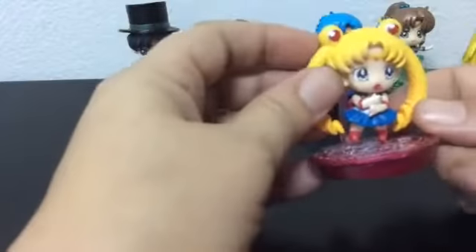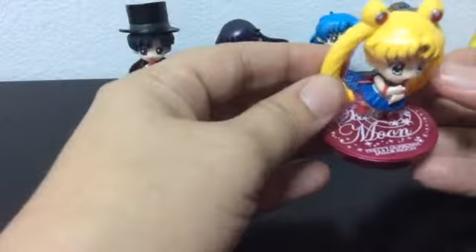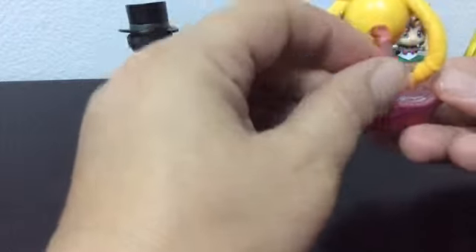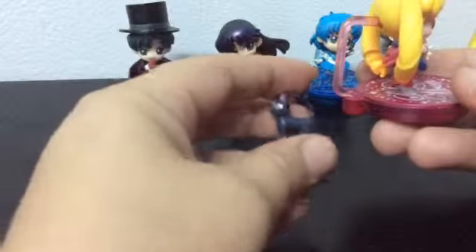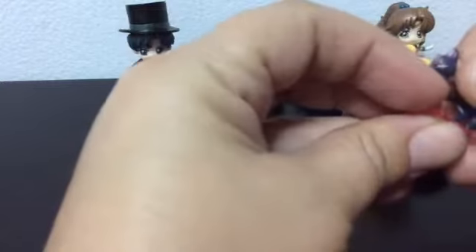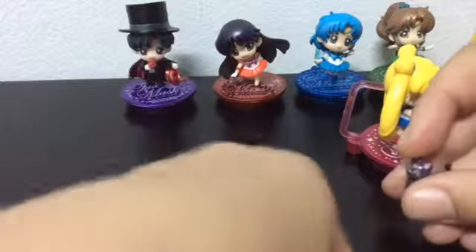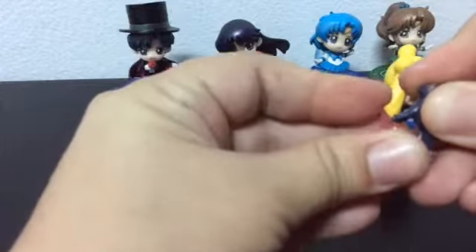The next one is Sailor Moon, of course. No Sailor Chibi Moon though — this is the last one. Would have been nice if it came with Chibi Moon. I don't know if they have a Chibi Moon in this line. She comes with her cat, Luna. The cats don't stay in their stands very well. She comes with a moon-shaped stand, which is red to match Sailor Moon's stand.